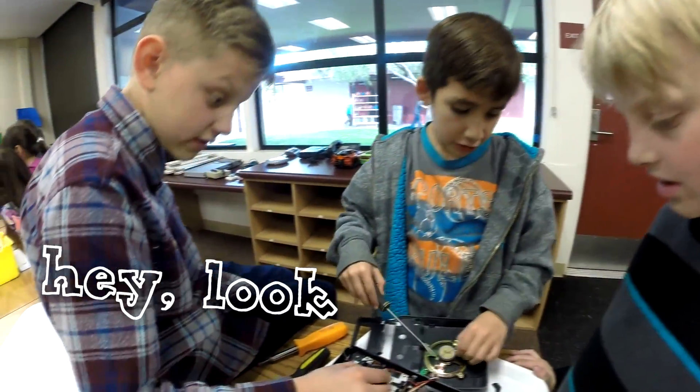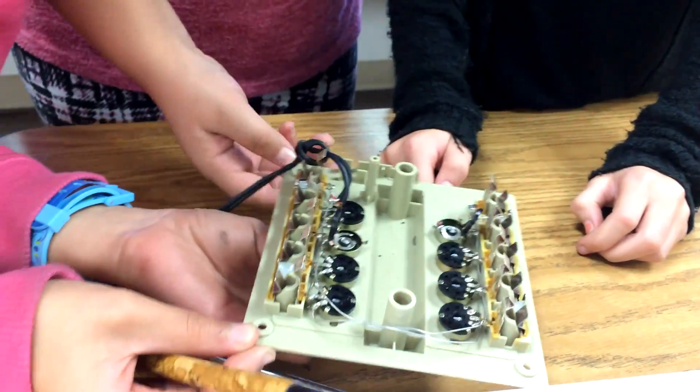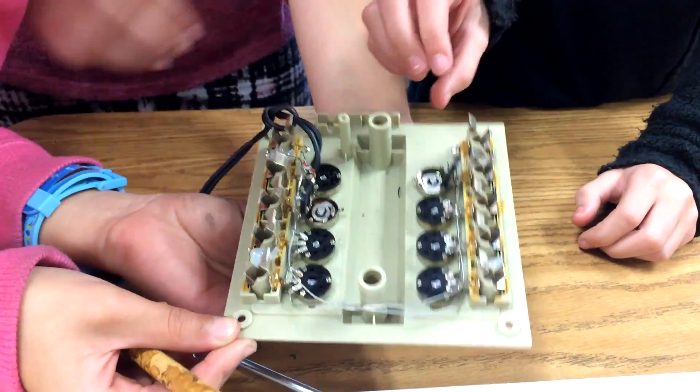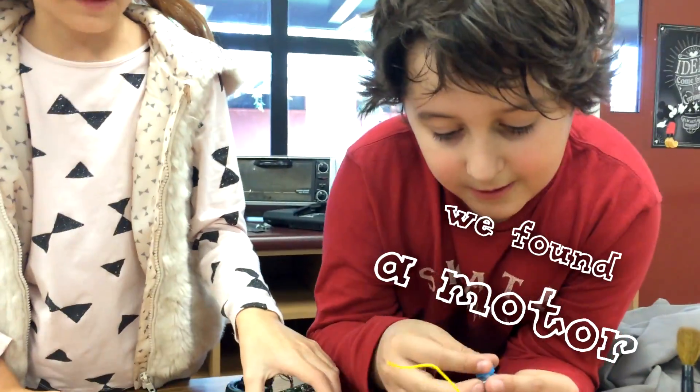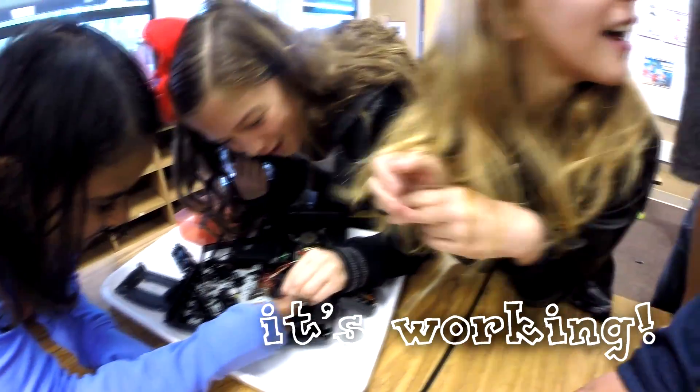Hey, look, there's a magnet! And then we found out that if you twist this part, that's the volume. You can have the motor attached to the car under this circuit. It's moving! It's working!